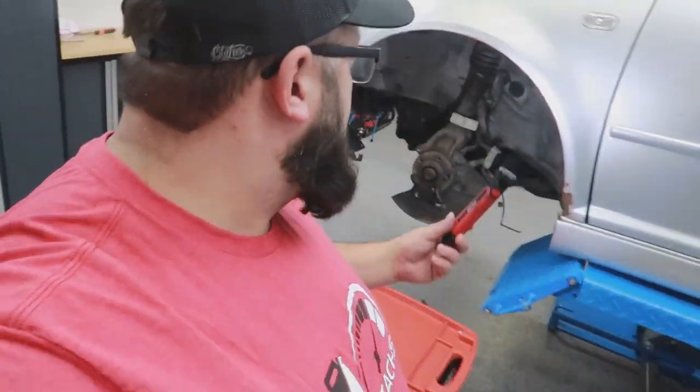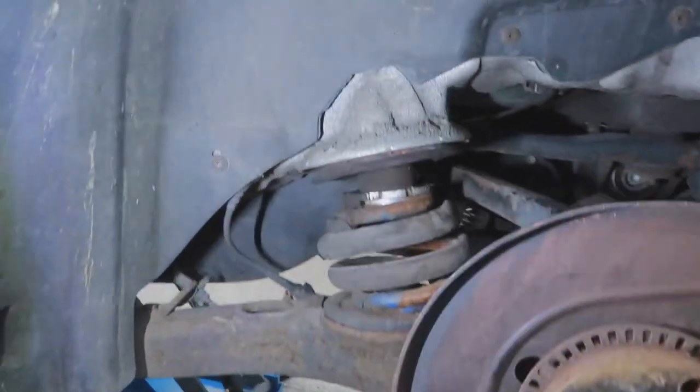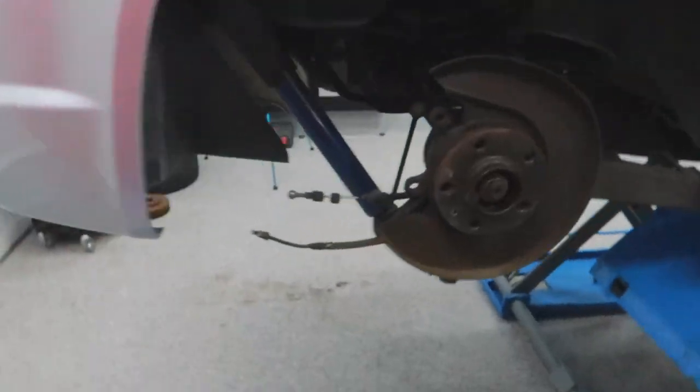Hey guys, welcome back to the channel. I'm Warwick and you're watching GazTax. Today is another R32 project. We are going to be removing the coilovers because I think the springs need to be replaced. In the rear, that spring and the coilover is maxed out, and in the other rear the coilover is halfway, so I think these springs are different heights. I'm going to be tracking and racing this R32 this winter and into next summer, so I don't want different springs — I want to keep everything uniform.